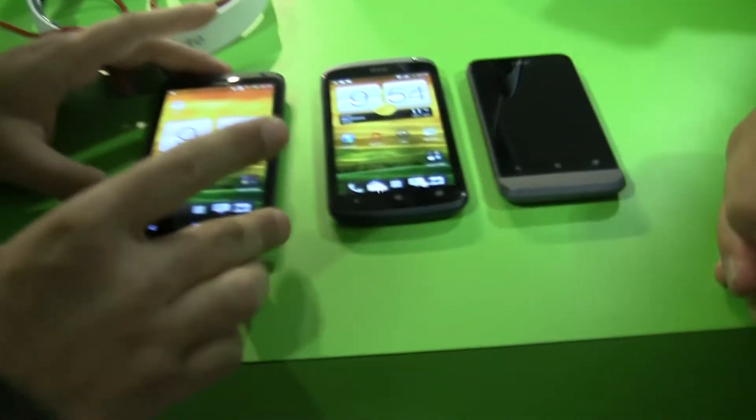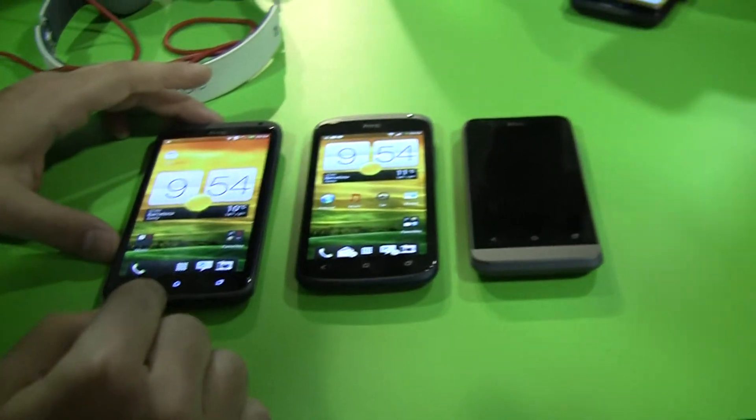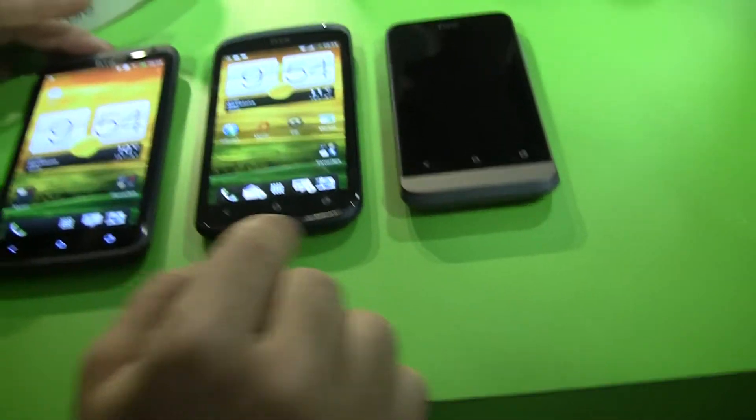Hey, it's Rob with Android.com. We're here at the HTC booth within the Android booth at Mobile World Congress, with the three new Android phones they announced, all running Android 4.0: the HTC One X, HTC One S, and HTC One V.